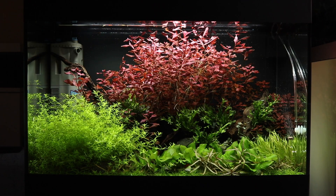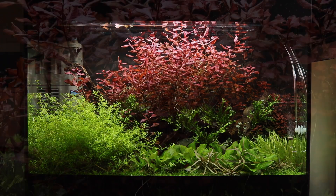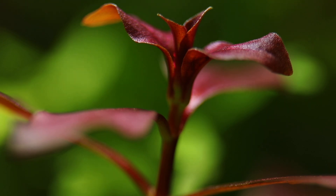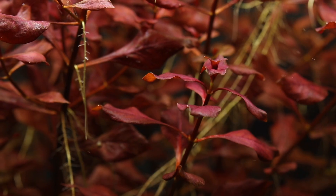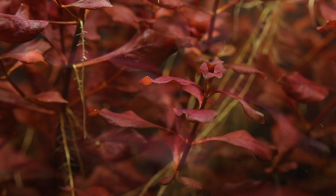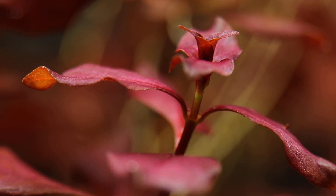Ludwigia palustris is an ideal background plant due to its fast growth. With its high-impact colour, it can be used to great effect as a focal point in the aquascape. It contrasts brilliantly with the greens of other plants and dark brown wood. It is also ideal to use as a starter plant in a new setup due to its fast growth and ability to remove nutrients, which helps to prevent algae — very common in new aquariums.